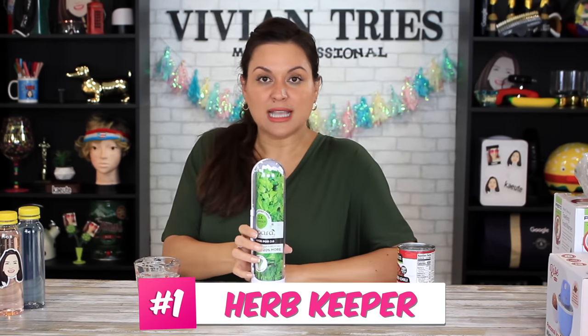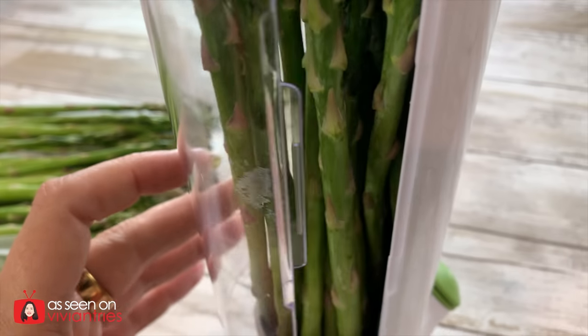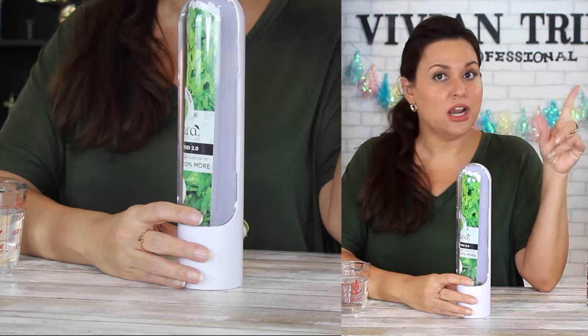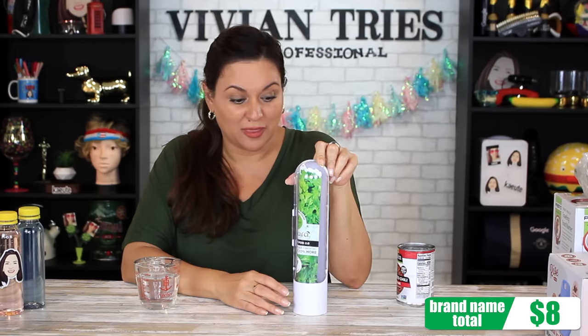You water it through here, put this out. It's enclosed in its own little greenhouse. I bet you can grow herbs in here. Like this is multi-purpose, multi-use. Can you put your rosemary in here? Any herbs, but I'm saying, could we not grow things in here?